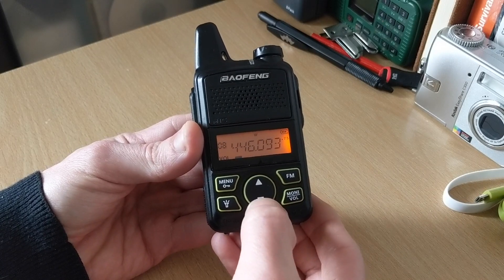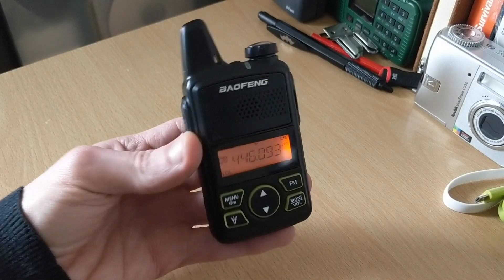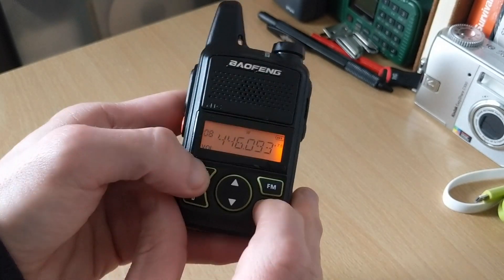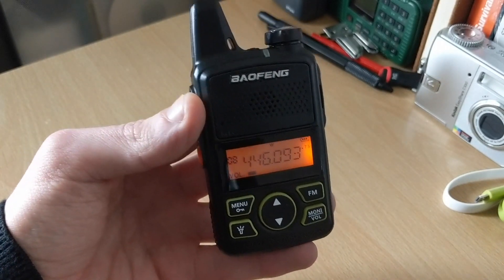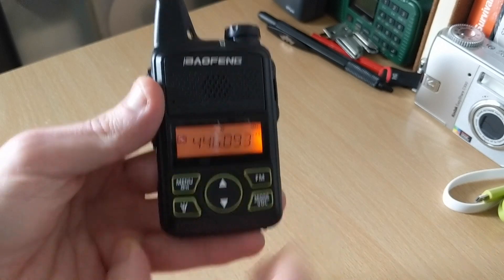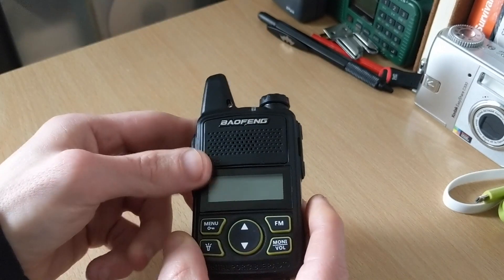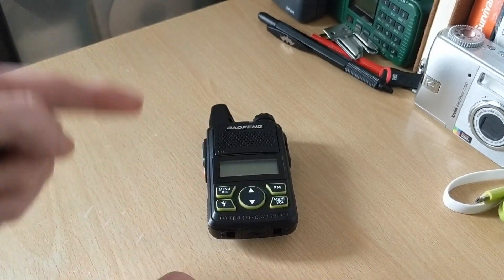Do you hear that? Now there shouldn't be any volume out of here. Let's go back to volume — that's on the lowest setting. That's on the lowest setting — too loud. So let's turn that off. I'm going to show you a little modification to remedy that.